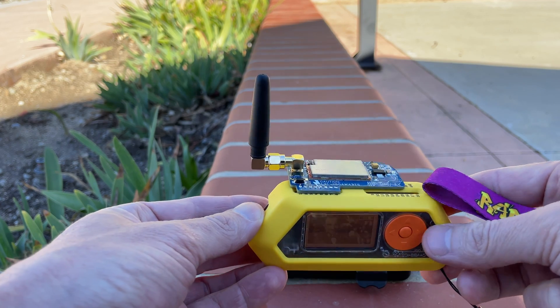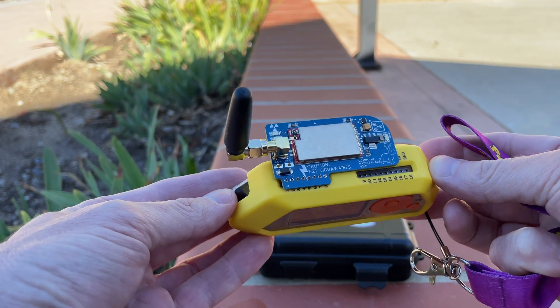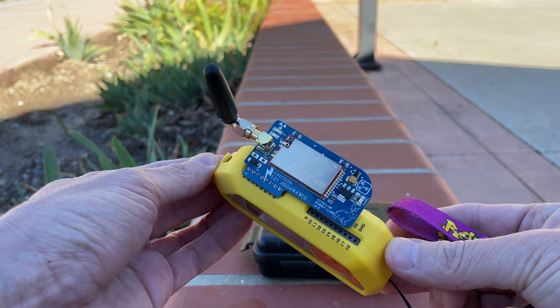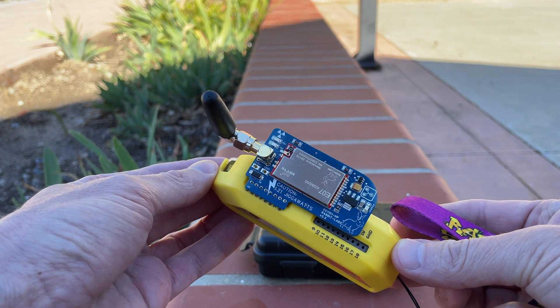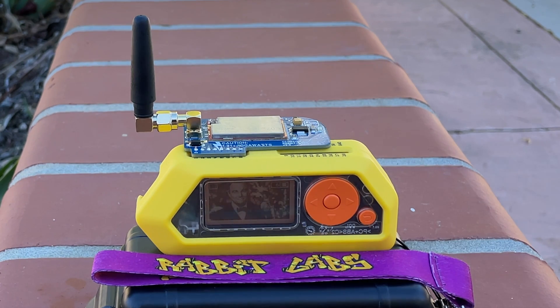That way you'll be using the Flux Capacitor that you've plugged in. It is really not only functional but beautiful — really great design. The Flux Capacitor by Rabbit Labs.